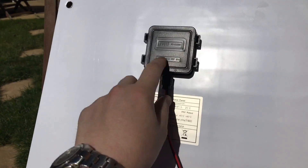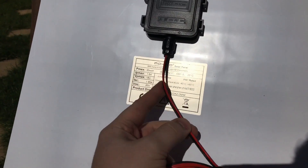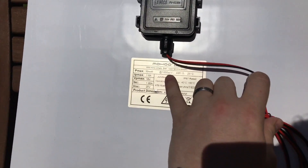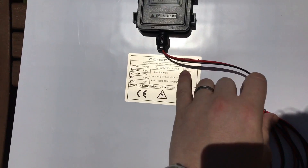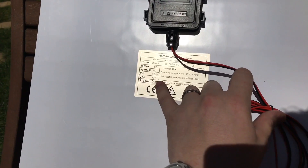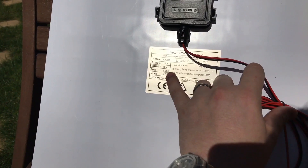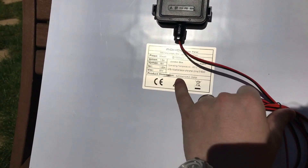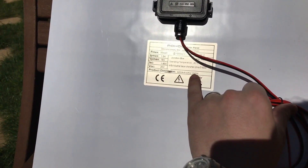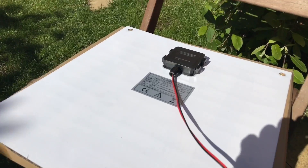On the back it has a proper junction box and two cables coming out — they're relatively thin, but remember this is only a 30-watt panel. 30 watts at 1000 W/m² and 25°C, 1.6 amps, 18-volt maximum power point, open circuit voltage 20 volts, short circuit current 1.85 amps. It's 42 by 41 centimetres and only two millimetres thick — and it genuinely is two millimetres thick.